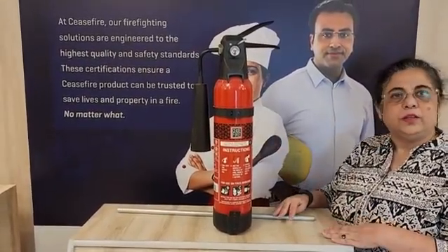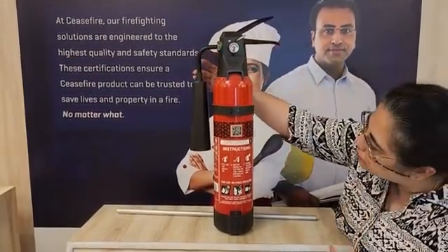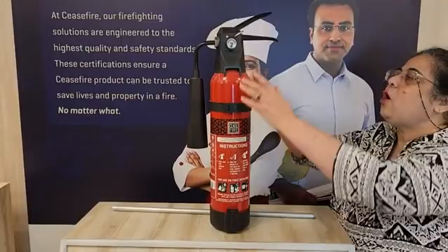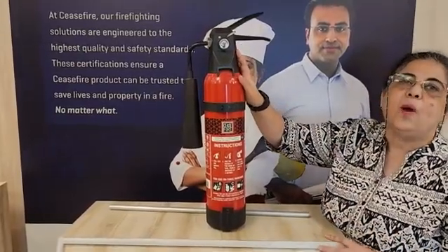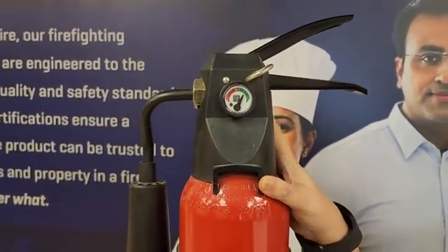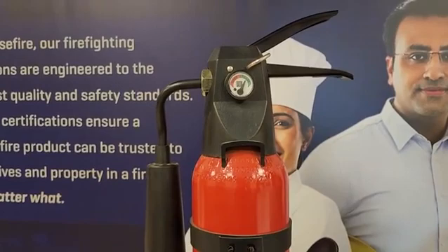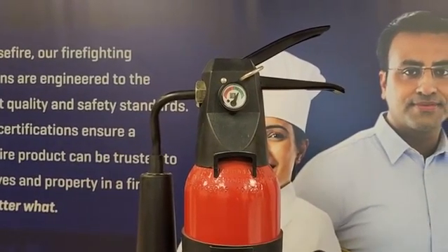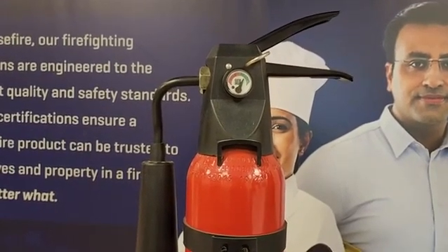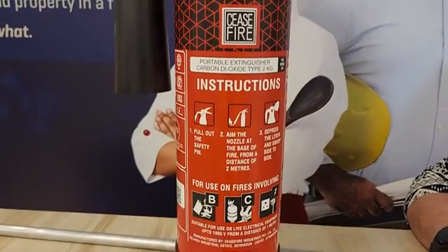Inside, there is a dip tube which allows the agent to flow out towards the nozzle of the cylinder — that is this horn that you can see. However, at the neck of the cylinder, you will find that there is a valve. Now this valve is covered by a protective cap. Normal cylinders would have a pressure gauge on the valve, but in the carbon dioxide case, it is not possible because this cylinder contains carbon dioxide in a liquid form, and getting an accurate pressure on the gauge is not easy to measure.